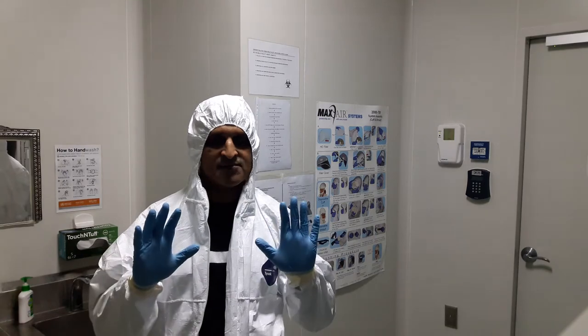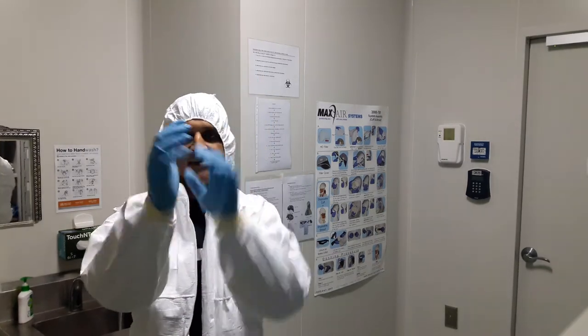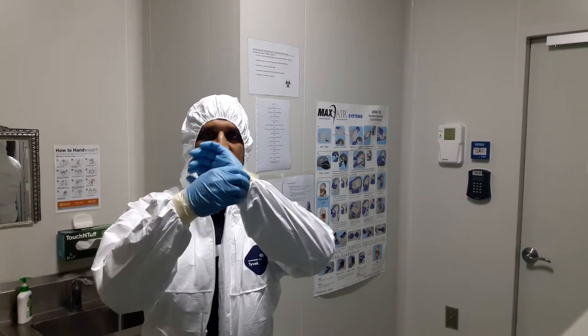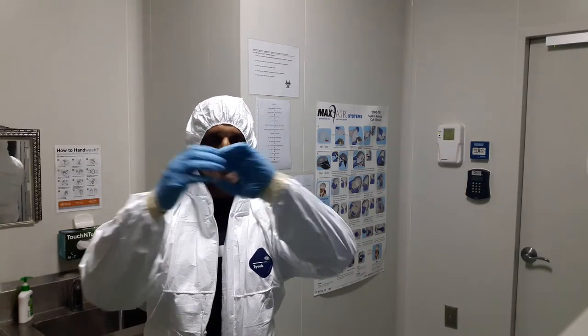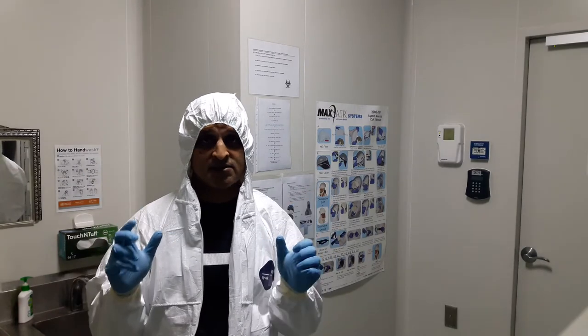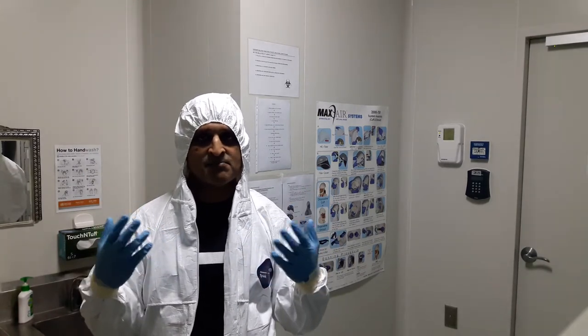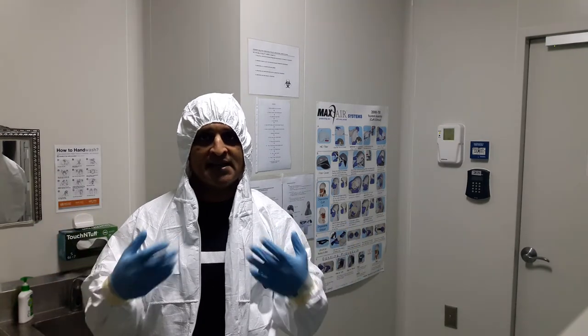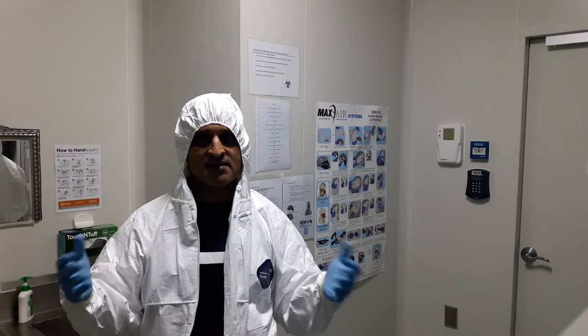I have a tie-back suit and I have gloves, and as you can see I have taped these gloves to my tie-back suit in order to prevent a breach of containment at this location. This tie-back suit is required when you are handling fluids — especially in today's example, I will be handling body fluids or VTM, viral transport media derived samples.